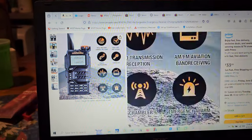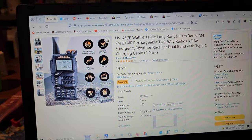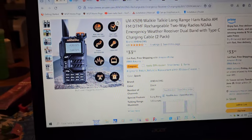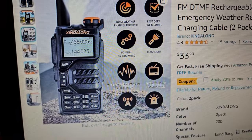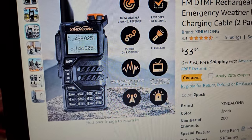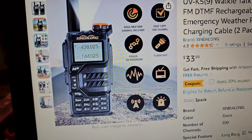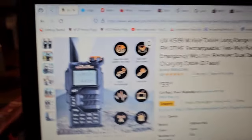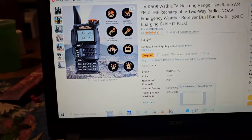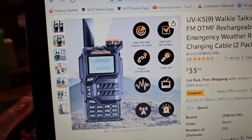So technically the Retivus one would probably be cheaper, but this is a two-pack with the extra antenna, so it's got to be at least three or four bucks more value there. The brand name is something like 'Xing Long' — anyway, nobody cares. If you don't like it, you can take a marker and color it in and remove it.